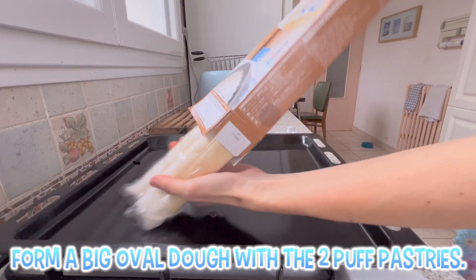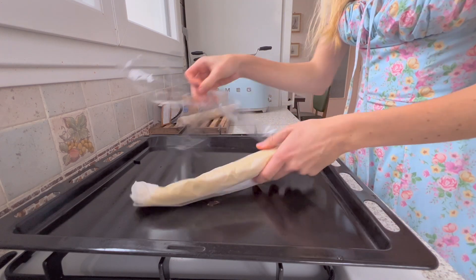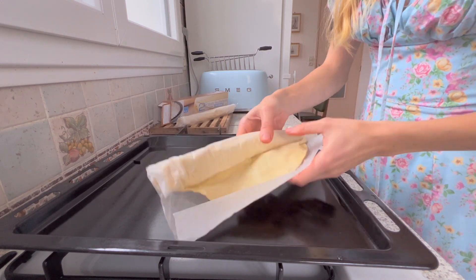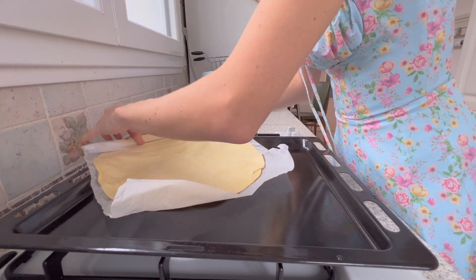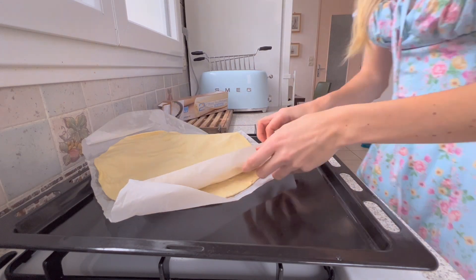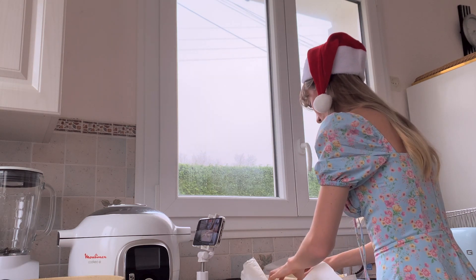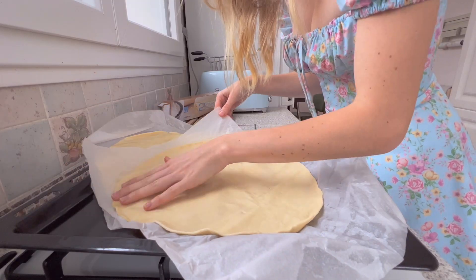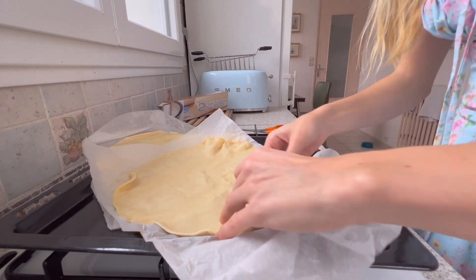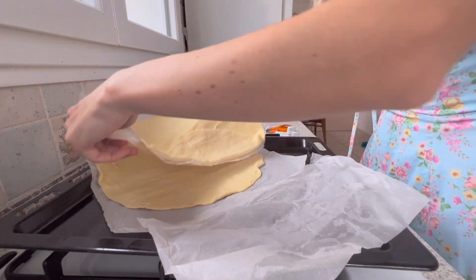Form a big bowl with the two puff pastries. Take the first puff pastry and place it on one corner of the tray. Then take the second puff pastry and put it on the other corner, the one facing the first. For the middle part, they will overlap on top of each other, so you will need to cut the baking paper for the middle part of the second puff pastry as shown. Everything should be alright — you will not be eating paper.